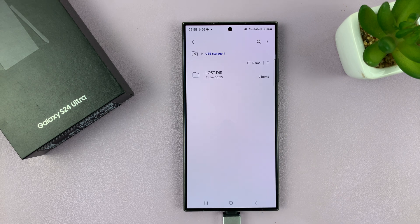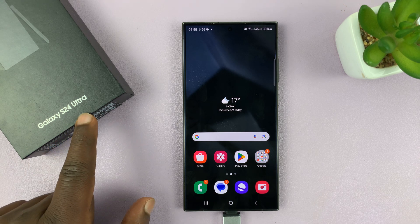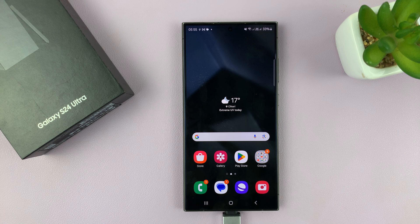Now when you check it should be completely empty, and that is basically how to format a USB flash drive using a Samsung Galaxy S24. I did use the S24 Ultra for this tutorial, but this works with all the S24s. Thanks for watching — comments and questions down below, and good luck.